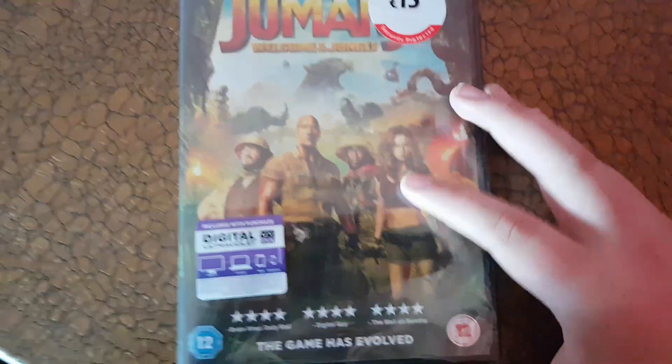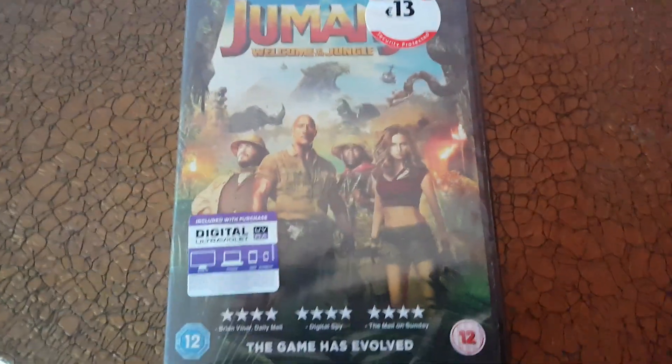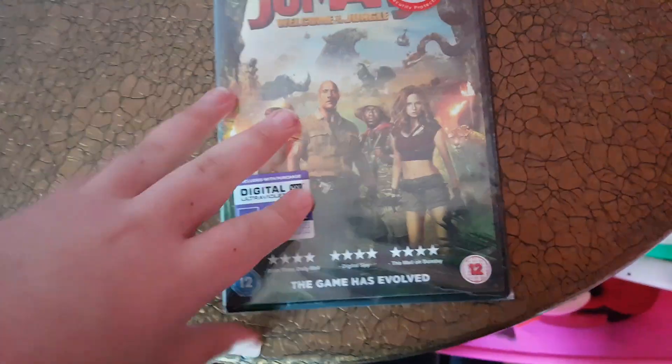I watched this at the summer camp on the last day of my summer camp and it was a really nice movie. I really appreciate it — way better than the original one, but if you like the original one, you know the drill.